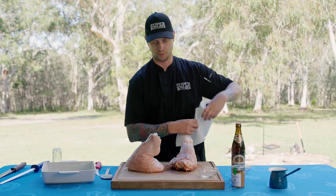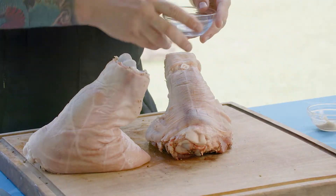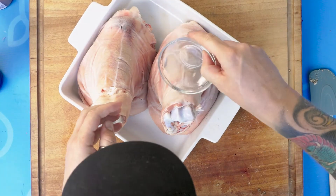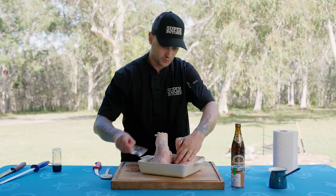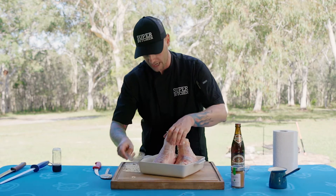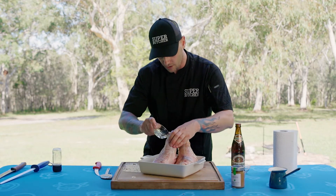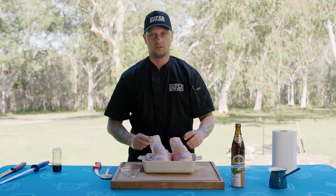Both pork hocks are seasoned up. Pat off any excess, tip in the rub and rub it in. You can do this with any pork roast — it's a good way to get the crackling on it. It's really that drying out of the skin that's going to get it to crackle up. Those are ready — we'll finish them off tomorrow.